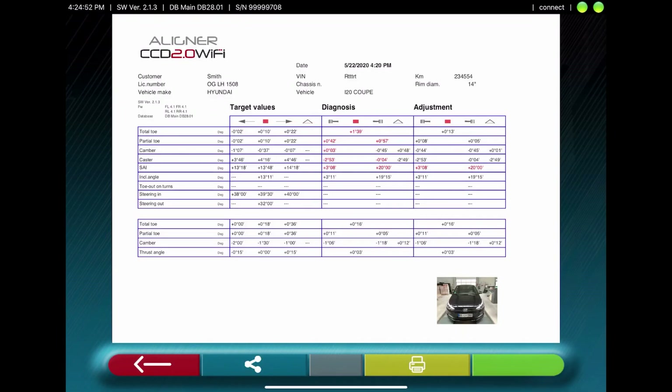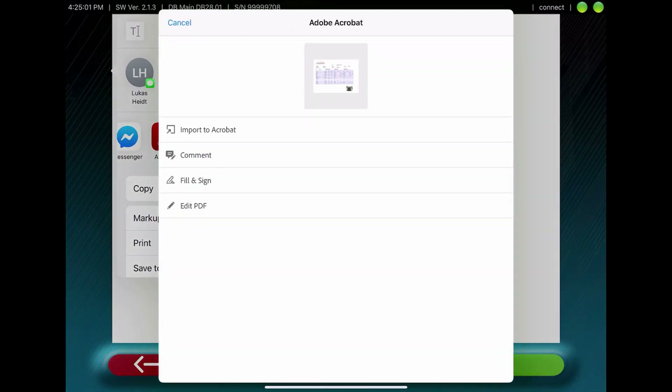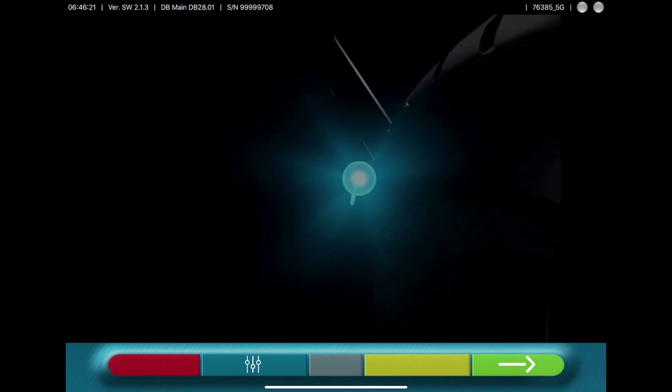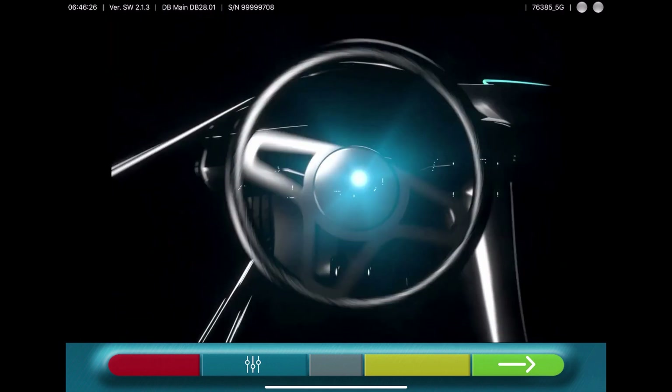This printout can be sent by email, or you can store it if Acrobat Reader is installed on the tablet. This is our new CCD wheel alignment, based on tablet-driven software.